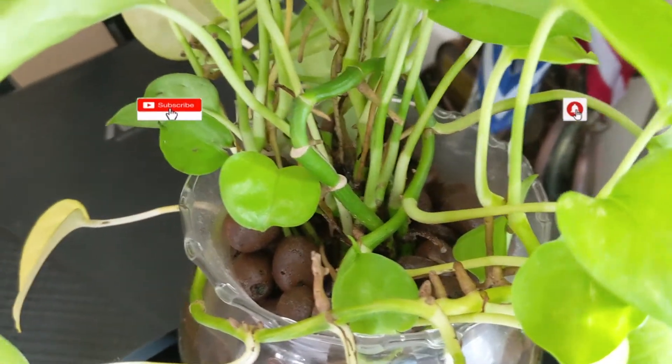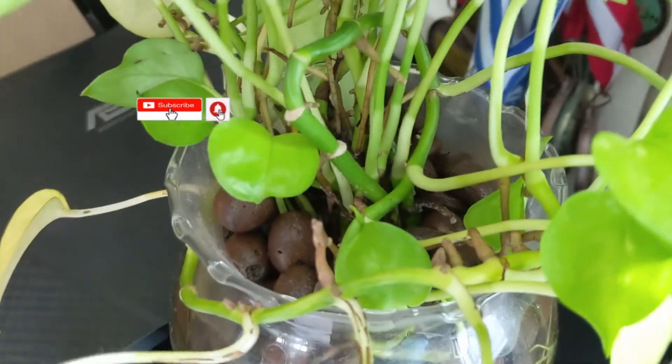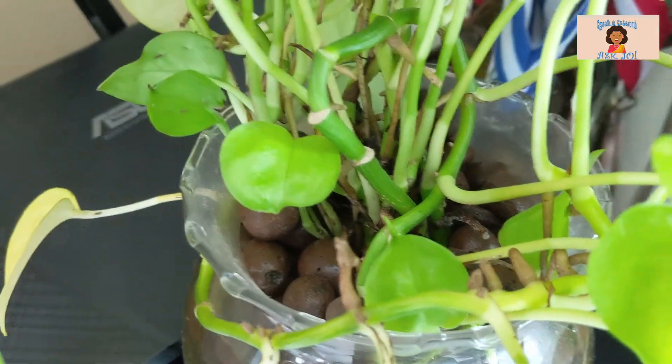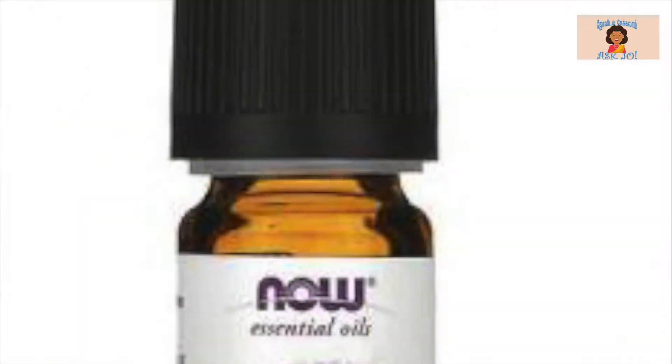You will need to pick the trap. Put a cover for the trap. If you want to put a trap in the container, you will need to pick a trap.